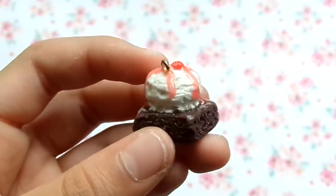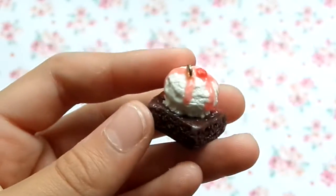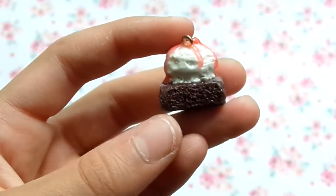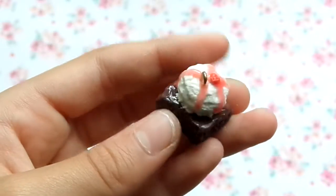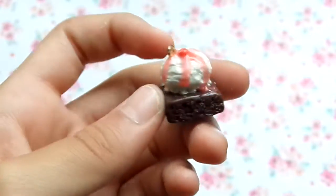So this first thing is an ice cream on a brownie, and it has a cherry with strawberry drizzle. The ice cream is nicely textured, and this was inspired by Funky Pink Gal.